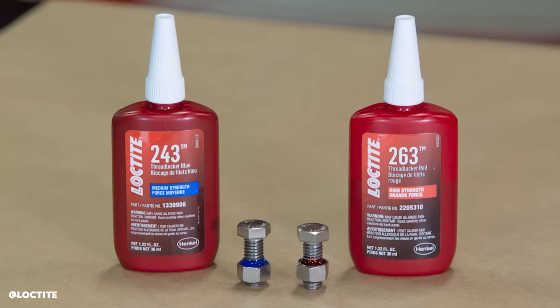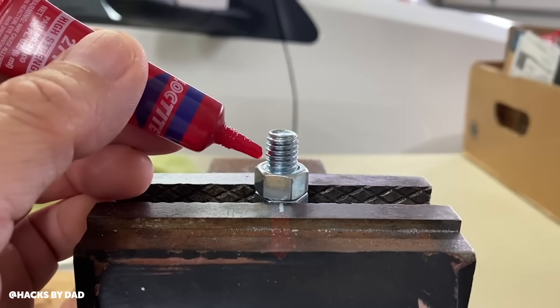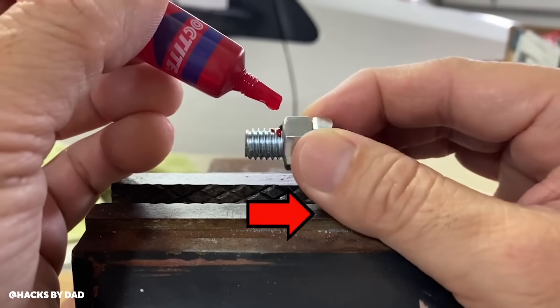Now we move into the more permanent form of Loctite — something we don't expect to ever have to pull apart in the future. With the red threadlocker, it's really known as that permanent fixture material, something you put on and never really need to get back into. You're not going to need to service it, or potentially it needs to go into a high temp range. We do have high temp options within the Red that allow you to get the usable service range a little bit higher depending on the application.